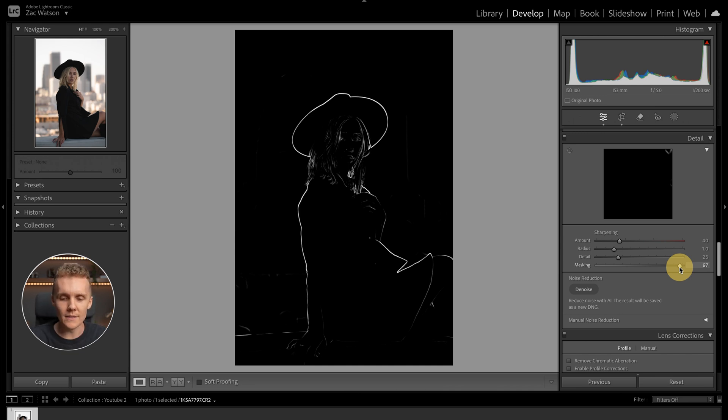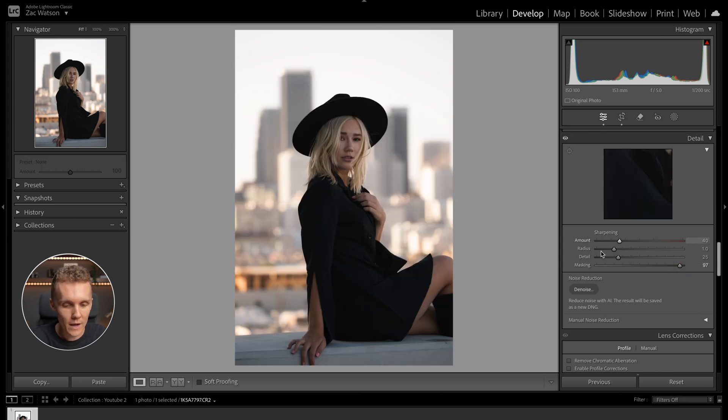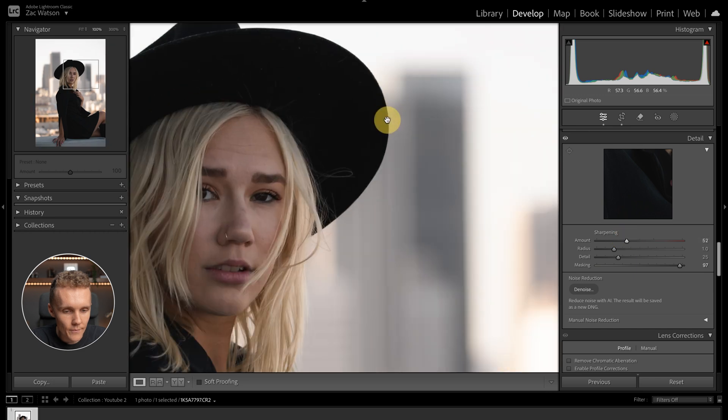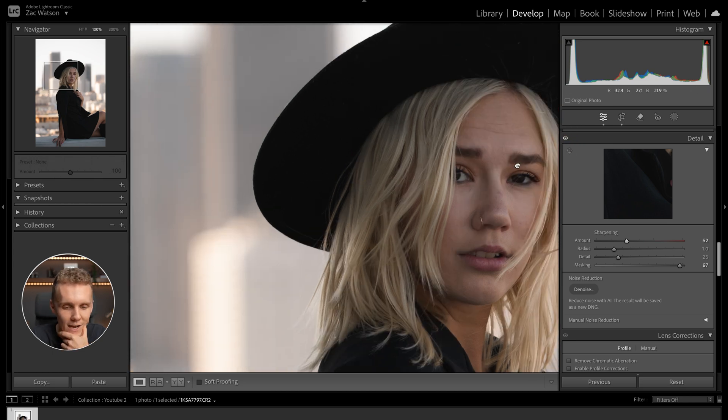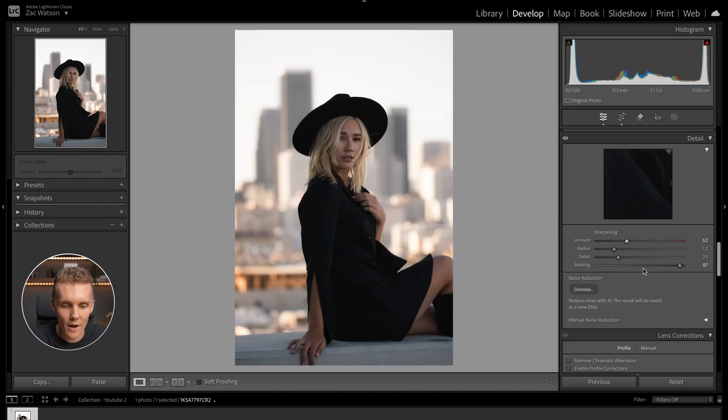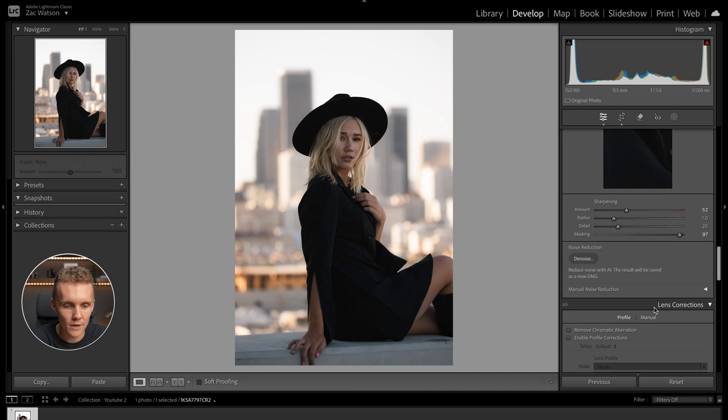You can see that everything behind our subject and most of the subject itself — apart from the outline, a few hair and face details, and even her hand in the bottom left corner — is masked out. So now we're able to increase the sharpening just a little bit. Turning this off and back on, it's such a subtle change. Either way, things are looking pretty good.